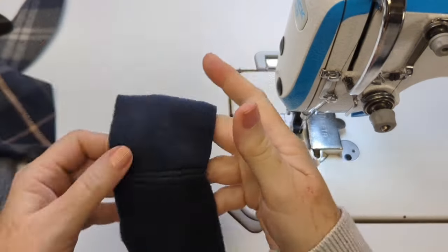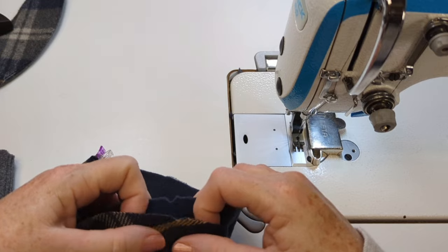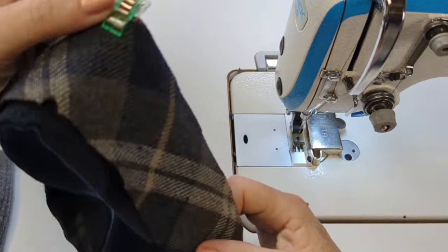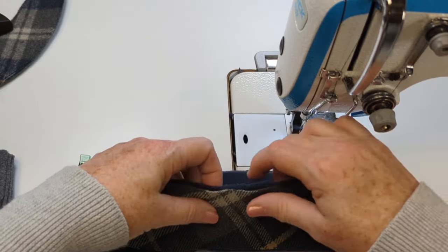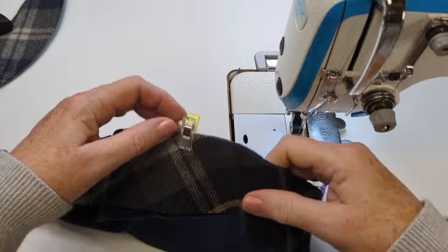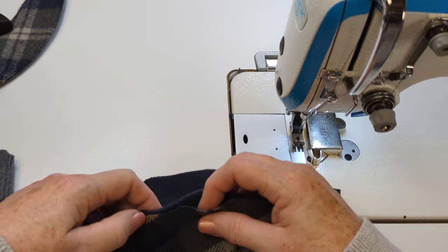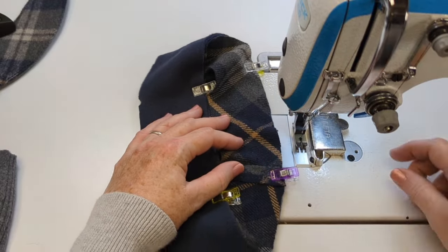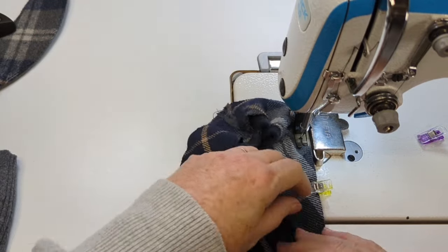Now I am pinning the two pieces of the outside band together, right sides together, matching up the notches, and I'm going to sew them together all the way around. I'm matching all those notches and clipping, which makes easing the two pieces together much easier. My seam width is three-eighths of an inch or one centimeter unless I tell you to do an edge stitch, which is close to the edge and narrower than my regular seam width.